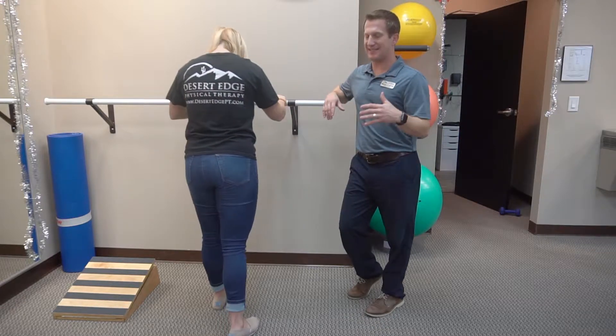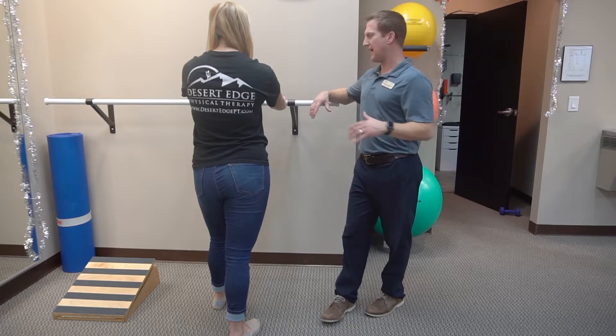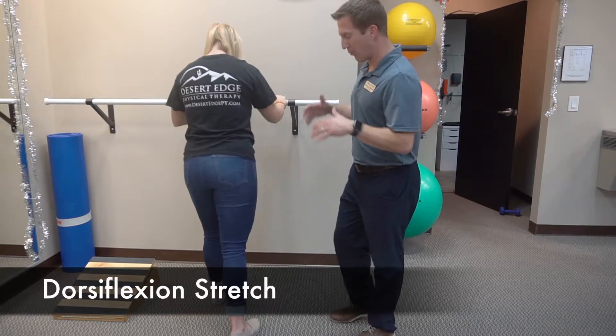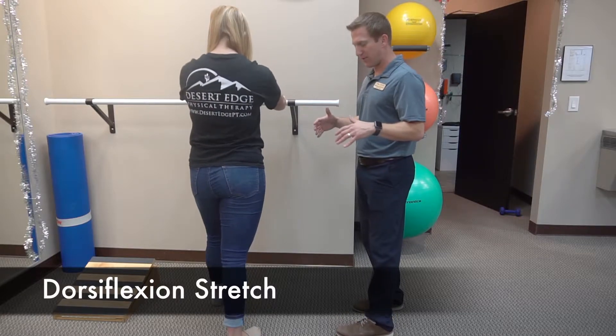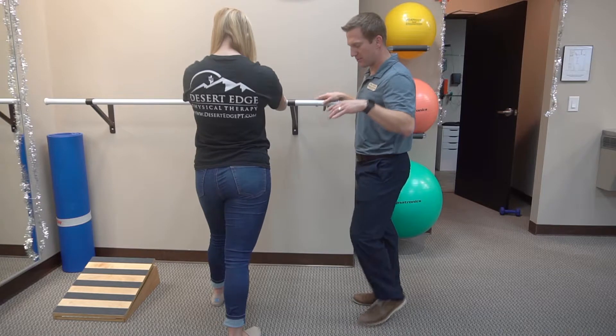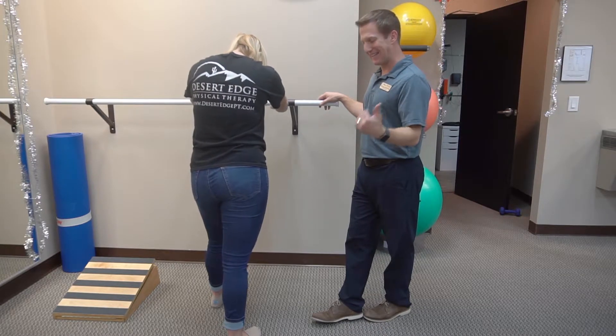This is an exercise you can do at any time during the day. You don't need a piece of equipment. We have a bar here, but you can use a wall, a countertop, anything you need. We're going to stagger our feet, one foot in front of the other. The leg we're stretching is the back leg. Really important on this one is the position of our heel and toes — they need to be directly in line.